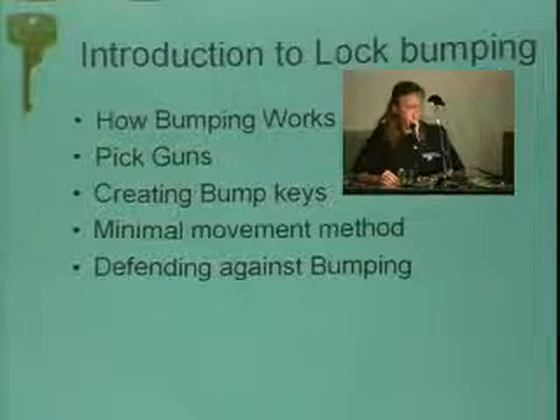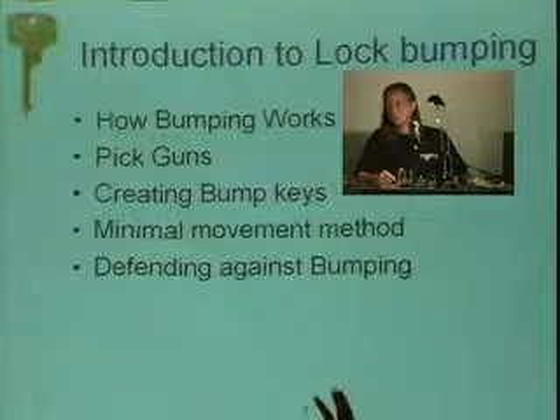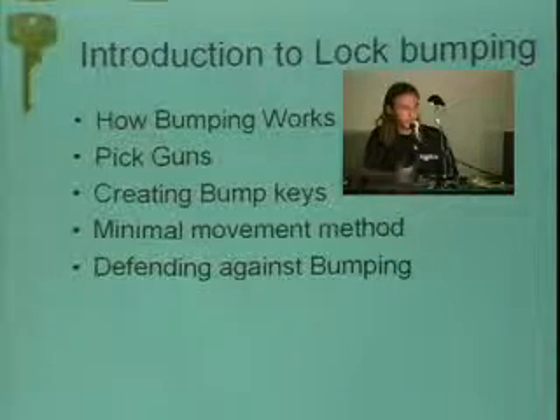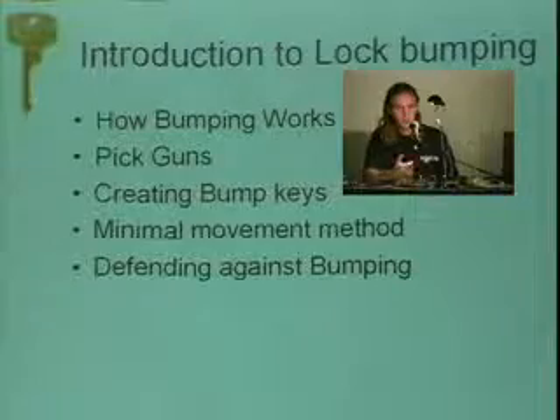How many people know what bumping is? We're going to get into how bumping works, what pick guns are, how to make bump keys, improvements in bumping, defending against bumping, and checking for bumping.